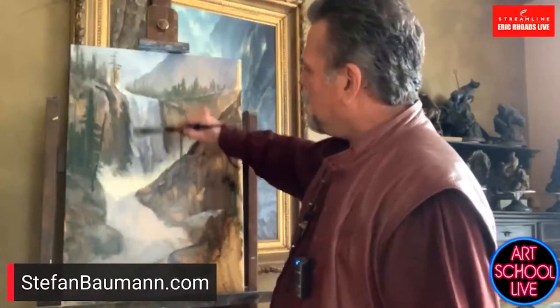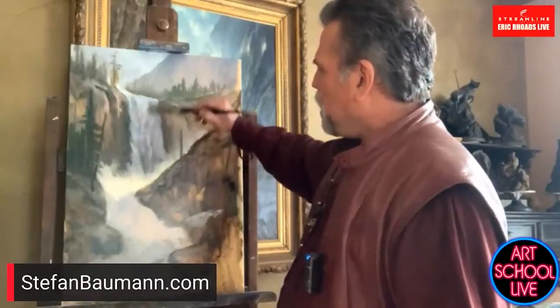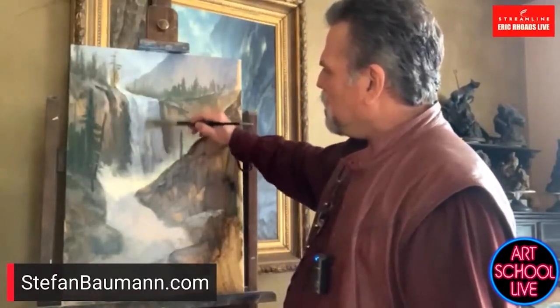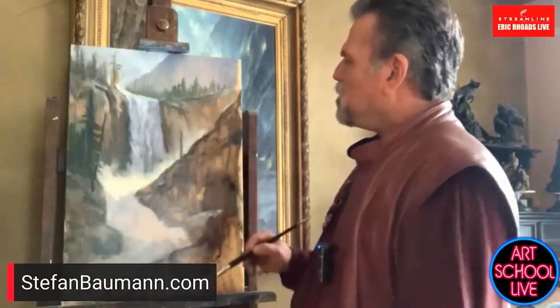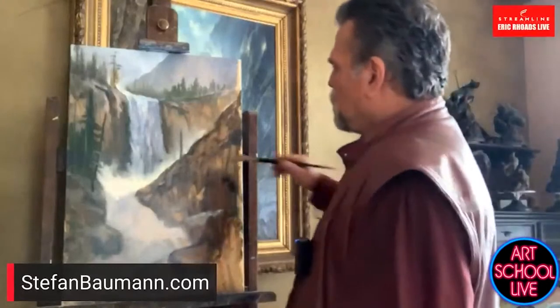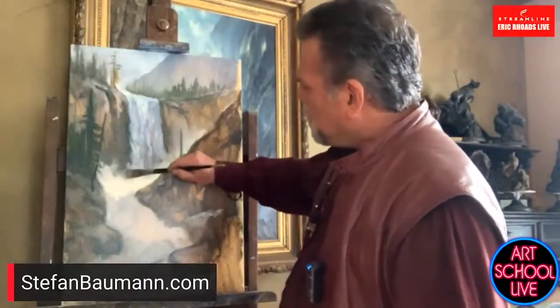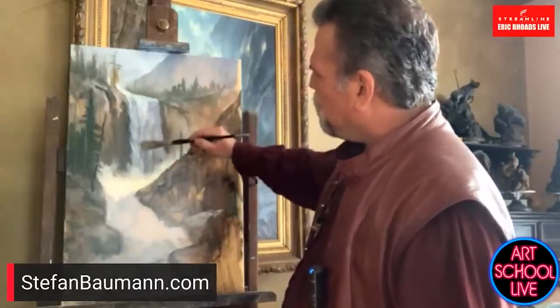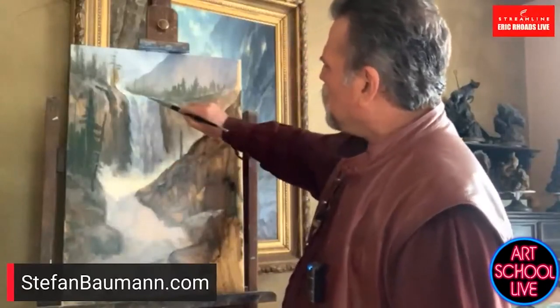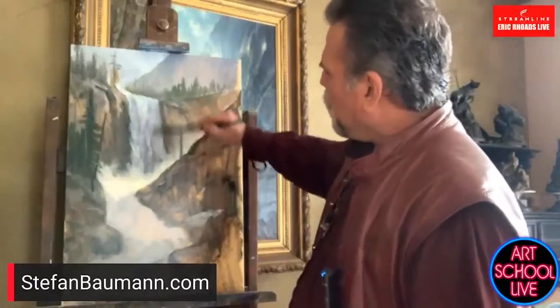Color is the least important in the whole faction. You'll hear artists say value is the most important, but to me temperature is the most important — which is a whole other discussion. Most people will take their waterfall and do long strokes like this, but water doesn't fall like that. It falls in bunches as it comes over these large falls.